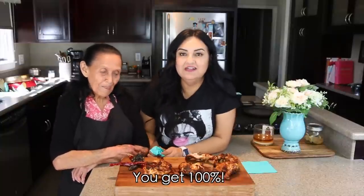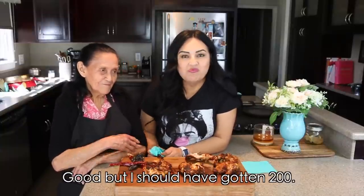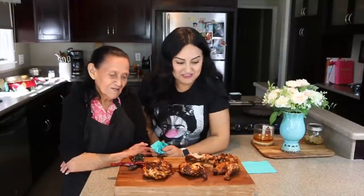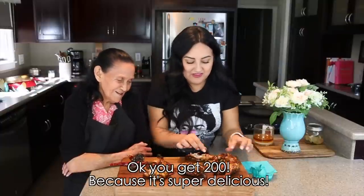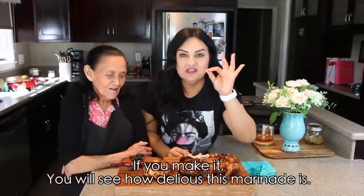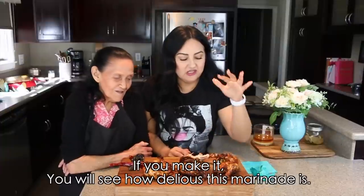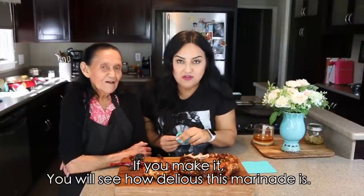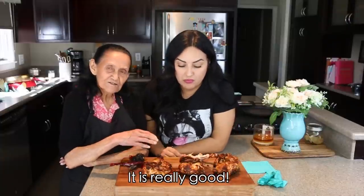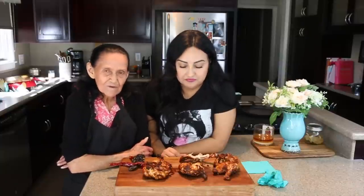Give it a 100, Grandma! — That's so good! — I'm going to give it a 200, because the pure truth is it's really delicious. It's really, truly delicious — I'm not lying or anything!